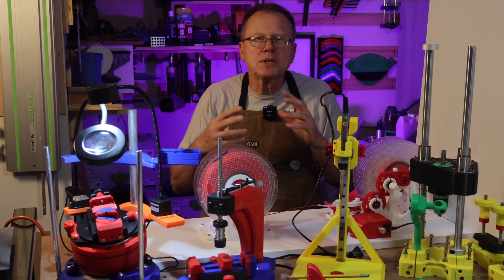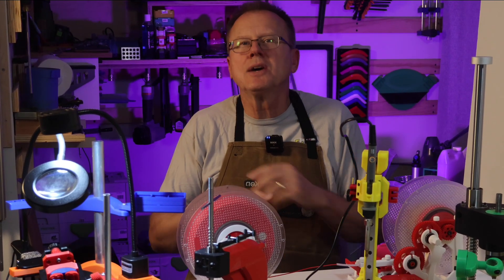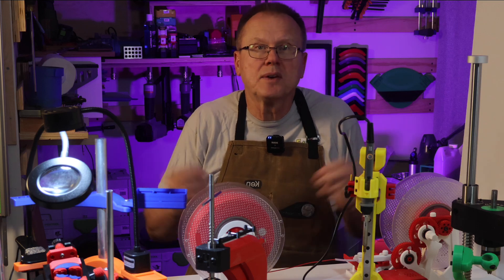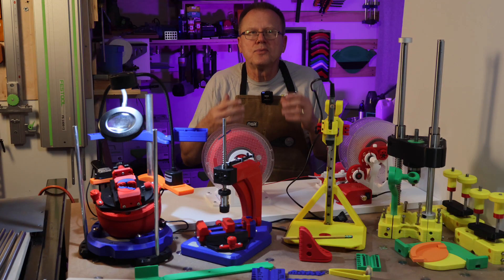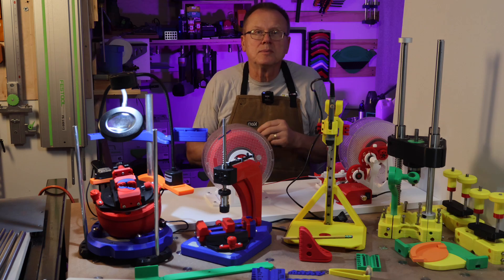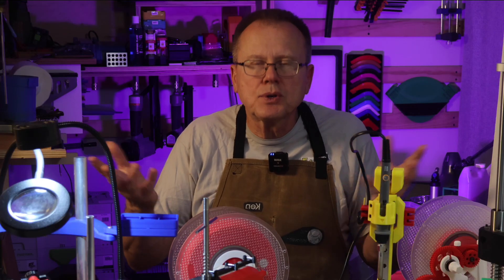The following list is not in any particular order of importance or complexity, so you're going to want to see all 10 of the 3D printed tools to see which one is your favorite. I saved my favorite one for last. Let me know in the comments which one is your favorite. Links for all the 3D printed tool files are in the description below.